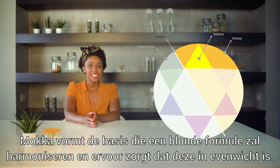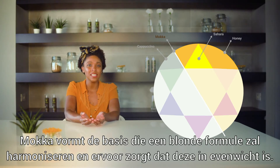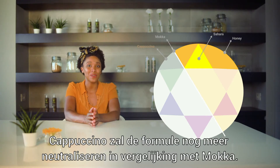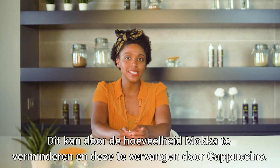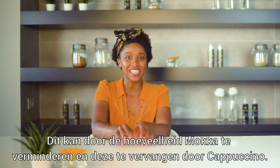Now the neutralizing pigments: Mocha is considered the base pigment — this can be described as the color that will harmonize the blonde formula and ensure the tone is balanced. There is also Cappuccino, a pigment that will neutralize the formula to a greater extent compared to Mocha. So you can add Cappuccino if you want the formula to be more neutral, and if you do this, you have to reduce the amount of Mocha and replace it with Cappuccino.